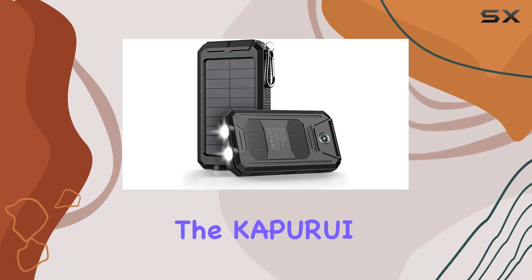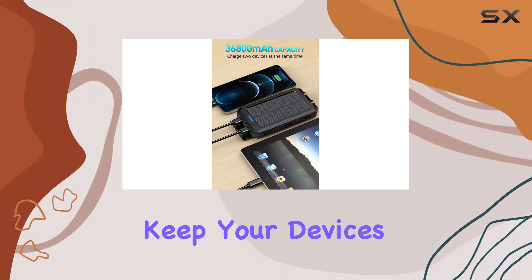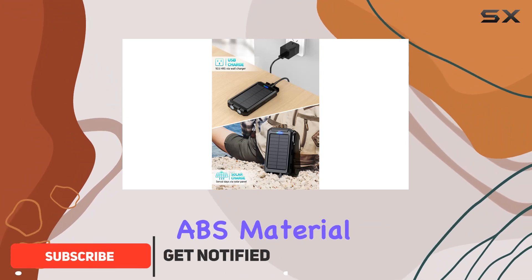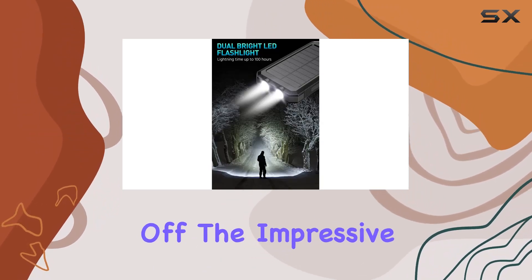Today we're diving into the Coppery 36800 milliamp hour solar power bank, a portable charger designed to keep your devices juiced up on the go. The deep black color and high-strength ABS material give it a rugged yet sleek look, but does it live up to the promises? Let's find out.